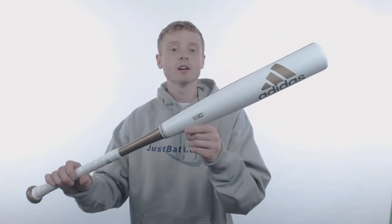Hey, what's going on? John here with JustBats.com, and this model right here is the limited edition 2018 Adidas AeroBurner Comp.